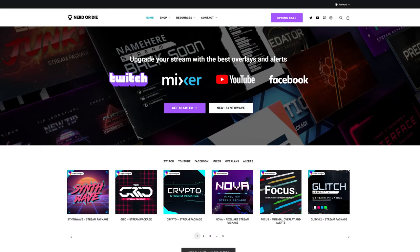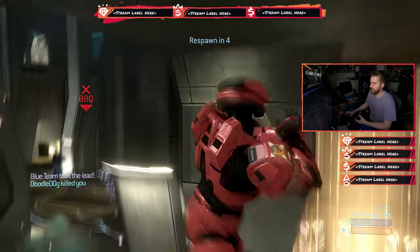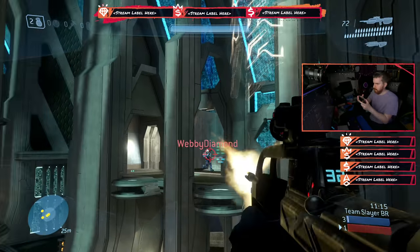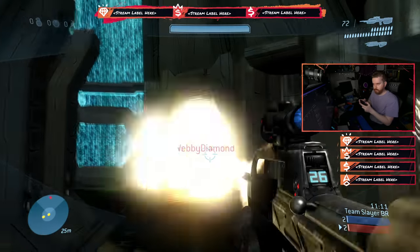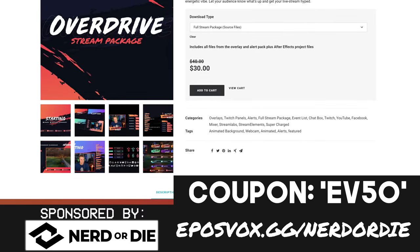Did you miss the Nerd or Die summer sale, but you still want a discount on some of the best and most customizable graphics for your stream, including alerts, overlays, transitions, and an easy one-click setup? The first 100 of you to use coupon code EV50 can save 50%, and it works on bundles as well. That's EV50 at checkout over at eposvox.gg slash nerd or die. You're welcome.